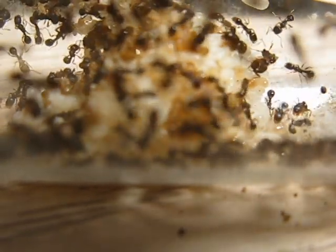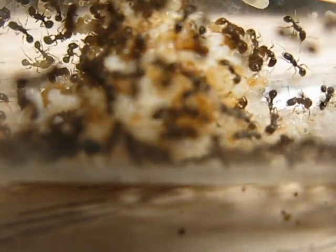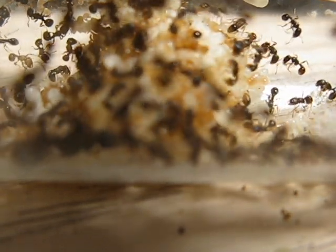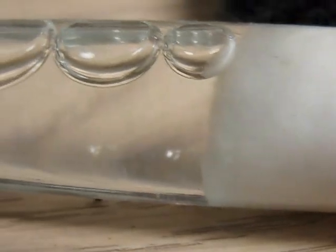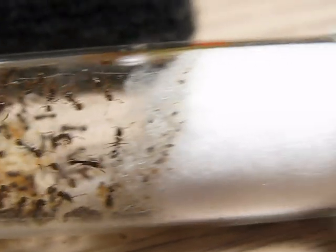There's about 120 to 130 workers in this colony right now. I've just got a simple test tube with cotton — it acts as a stopper and a wick system — and there's water in the end of the tube. I made a little tube that goes to a foraging area, and in the foraging area they have all their dead insect parts, and sometimes they rip out some of the cotton and put it out there.